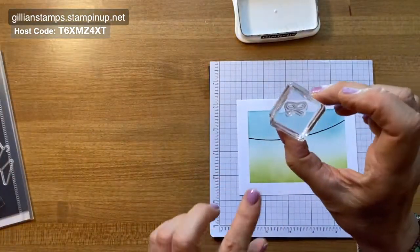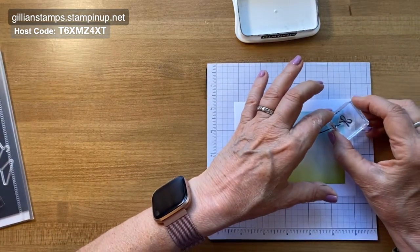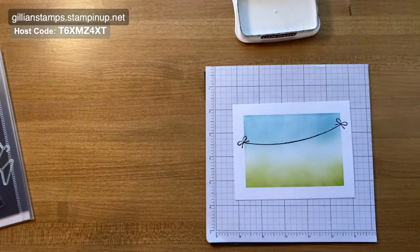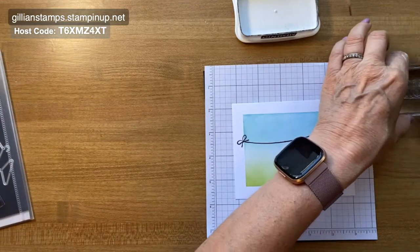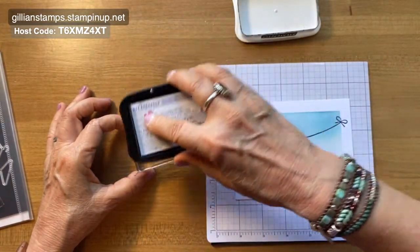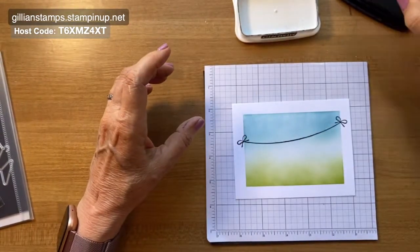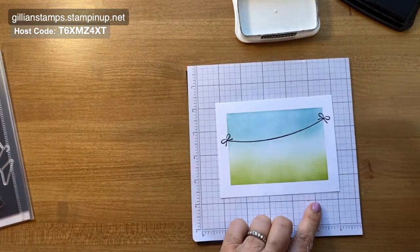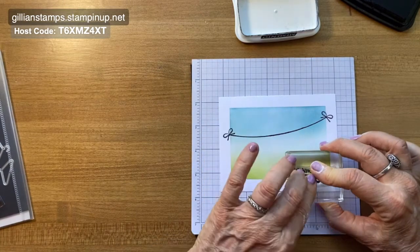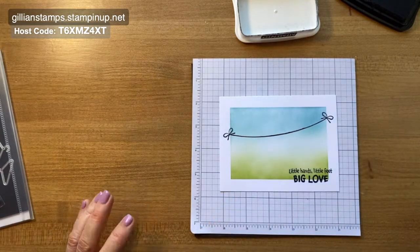Now there's a little bow that I'm going to do on the ends — I know washing lines don't typically have these, but I thought it would be cute. I'll do one on each end. And then I'm also going to do the sentiment down at the bottom right corner. What's nice about this image is 'Big Love' is nice and solid, so it gives a nice solid image. I'm going to go off the bottom a little bit and stand up so I can make sure I get it straight — 'Little Hands, Big Feet.' I'll hold it for a few seconds with nice even pressure, just to make sure the ink gets absorbed into the paper.